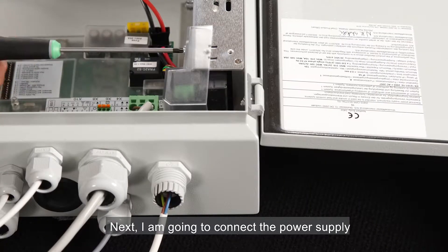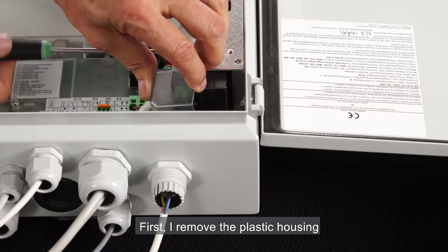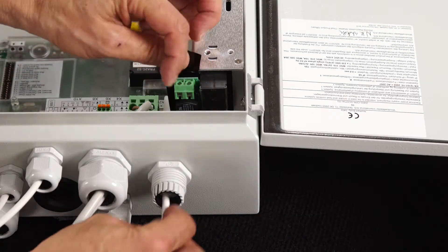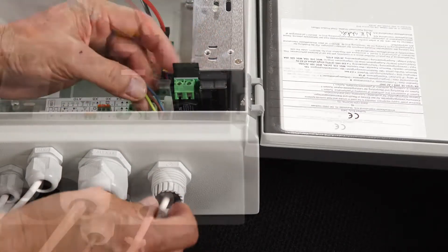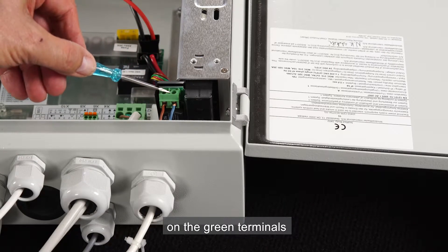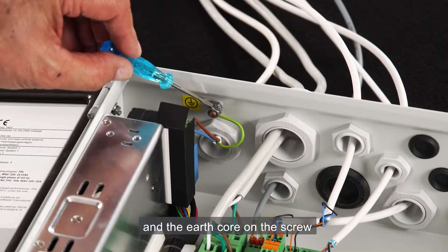Next, I'm going to connect the power supply. First, I remove the plastic housing, and afterwards I connect the cables. I have connected the blue and brown cable cores on the green terminals, and the earth core on the screw.